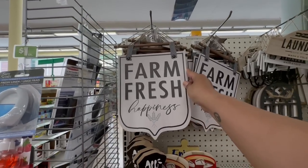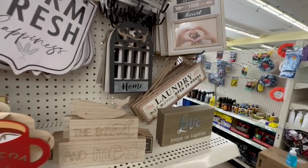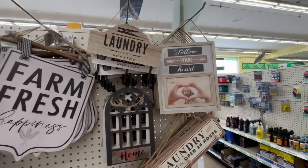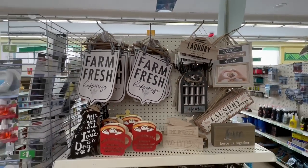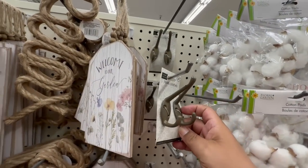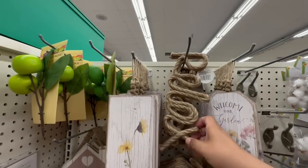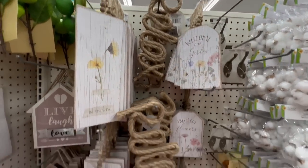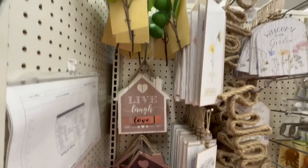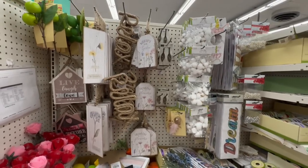They have the Farm Fresh Happiness signs — 'All You Need is Love and a Dog,' 'Hot Cocoa.' There's also a laundry self-service 24-hours sign, 'Follow Your Heart,' and a cute little doggy one. Lots of restocks here. I love these heavy metal signs — you could paint them for a rustic farmhouse look. 'Welcome to Our Garden' with a little beach scene, which I think is part of the sea collection. 'Be Blessed,' 'Live Love Laugh,' 'Family Together We Have It All.' They also have more of the little fruit items.